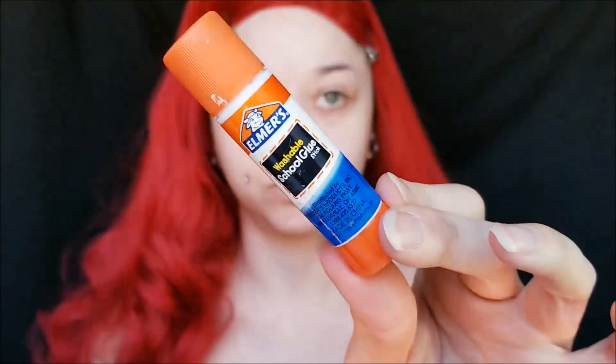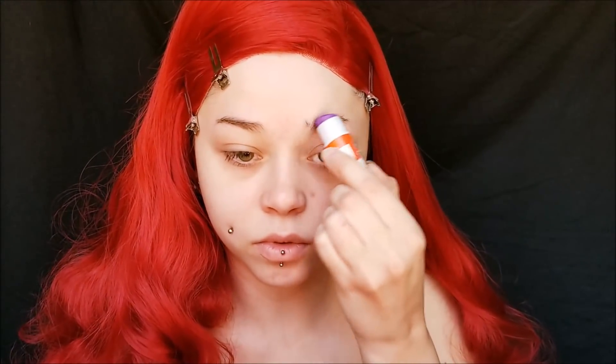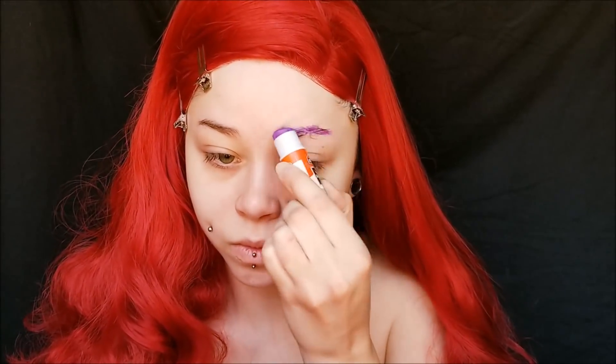Hi everyone, welcome back to my channel. Today we are doing my first look into my Tim Burton Disney Princess series and we are doing Ariel. I talked a lot about this on my Instagram — I'm going to be doing a whole series of Disney Princesses and possibly villains as well in a Tim Burton theme.